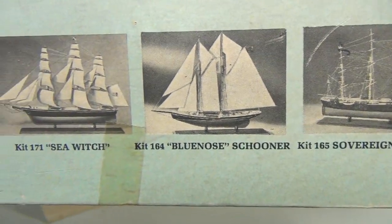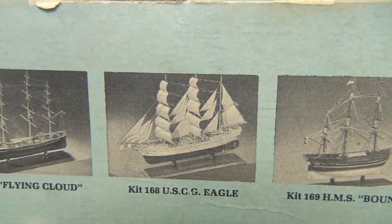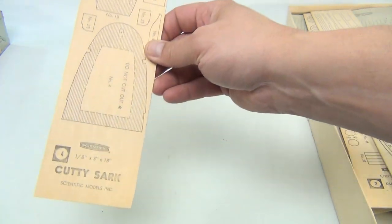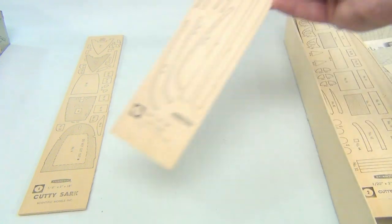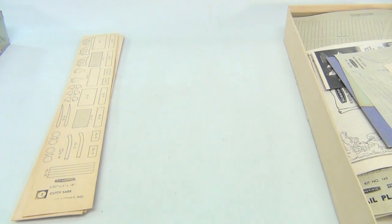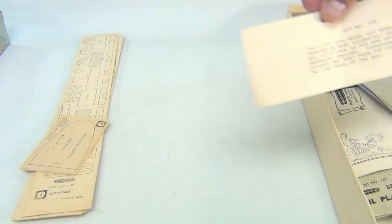It shows you some other kits that were available at the time. You can always pause these videos if I'm going too fast. So the cover is off. The pieces were all pretty good. This says Cutty Sark, Scientific Models. The sheets are laid out — pieces still intact, boards not taken off.